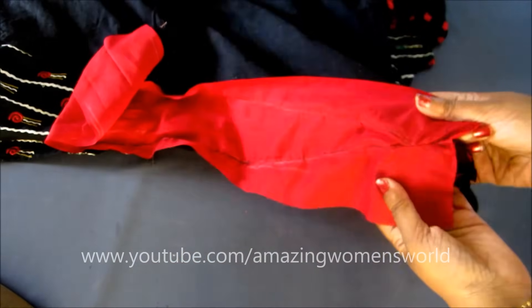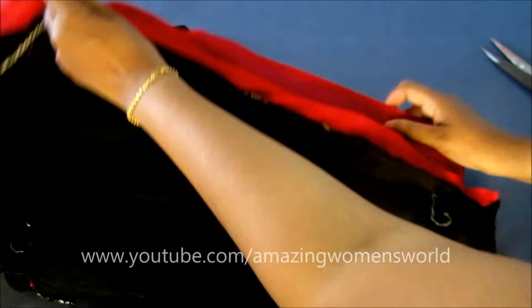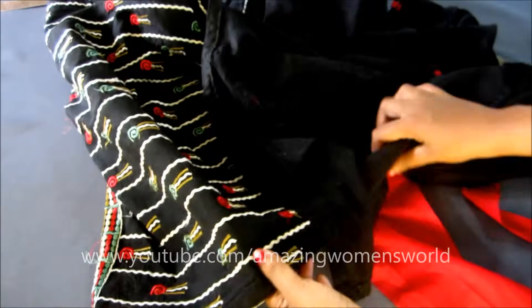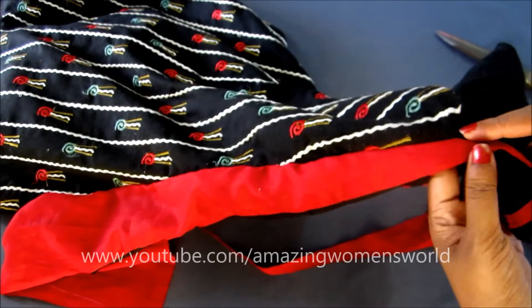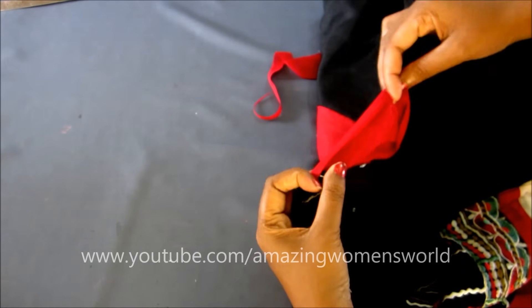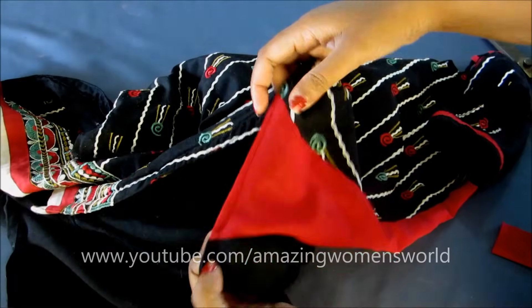You can see this is the wrong side — trim off all the extras. This is how it looks after joining the strip. Now on the hip line, leave 1 inch extra for the seaming allowance of the hemline like this, and remove the extras. Double fold this raw edge and give the stitch line. When sewn, it would look like this — a concealed hemline.